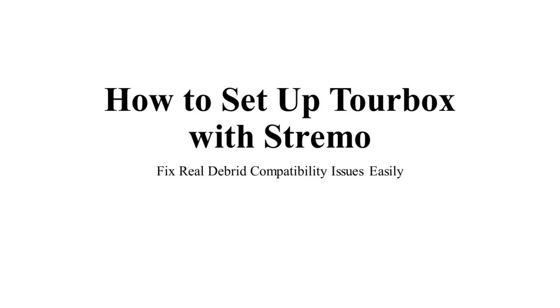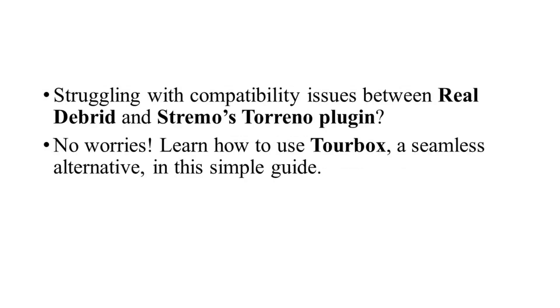How to set up TourBox with Stremio. Hey everyone, welcome back to the channel. If you've been struggling with compatibility issues between real Debrid and Stremio's ToraNio plugin, don't worry — I've got you covered. Today I'll introduce you to TourBox, a fantastic alternative that works seamlessly with Stremio. Let me show you how to set it up step by step.